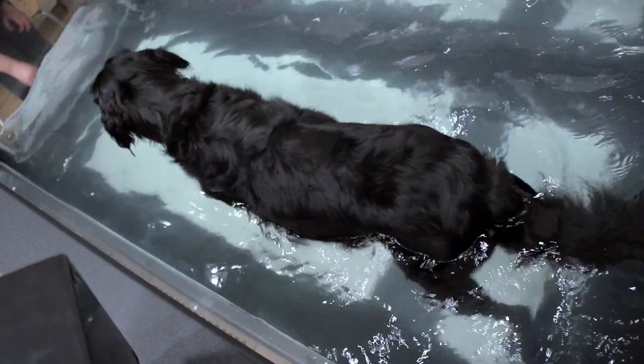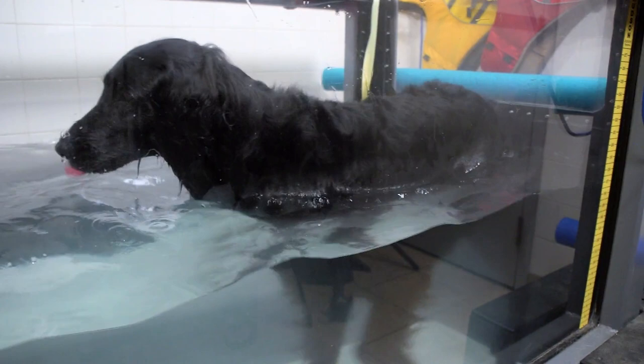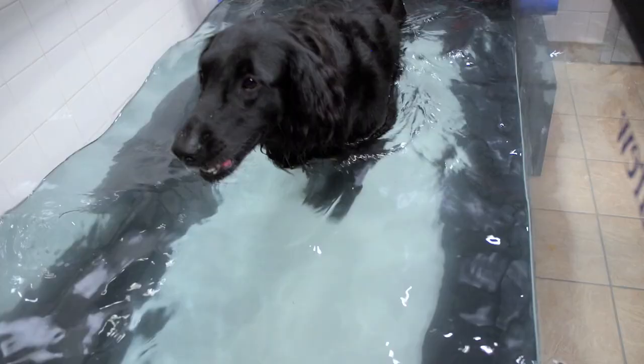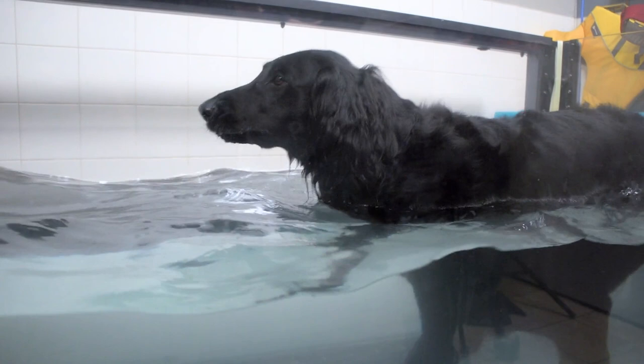Dogs that don't even have any ailments can benefit from hydrotherapy just for conditioning purposes. The buoyancy and resistance of the water means they recruit their muscles a little bit differently, so it gives them sort of a cross-training effect. We're seeing more and more cases on a preventative basis where people are just starting to notice their dog is slowing down a little bit, so they bring them in while they've still got a lot of muscle mass that we can preserve.